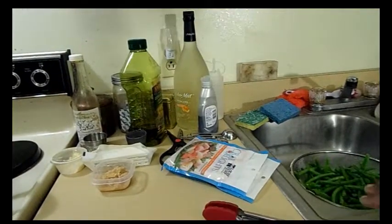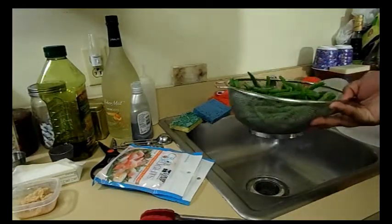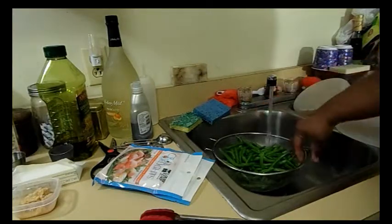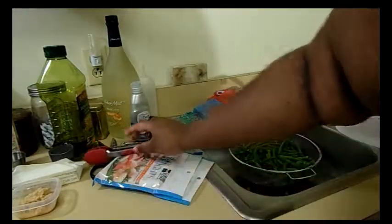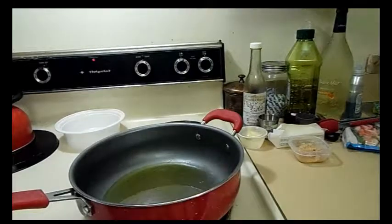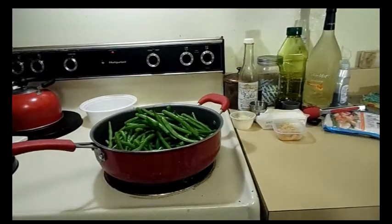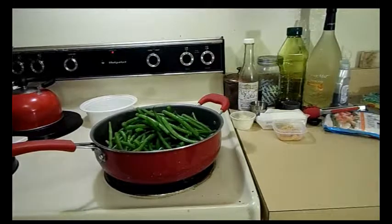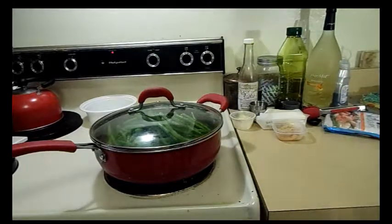I rinsed the green beans about three times — the fourth time I just run water over them rather than a full rinse. You'll notice there's no excess water in this recipe anyway. It's been on medium high for about a minute or two. The residual water on the greens is actually what's going to steam them. I'm going to put the top on now.